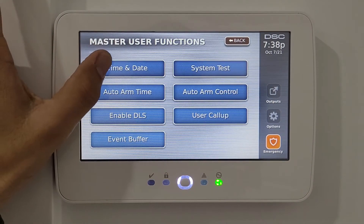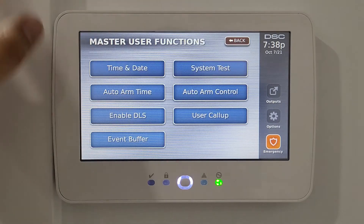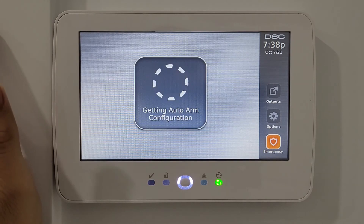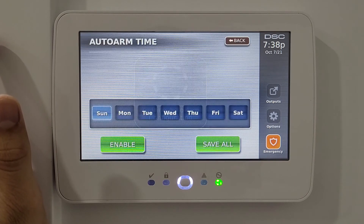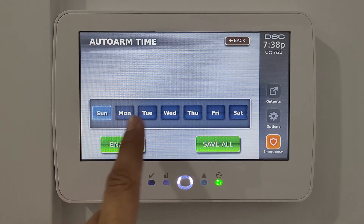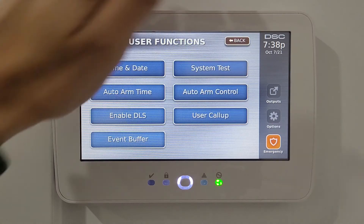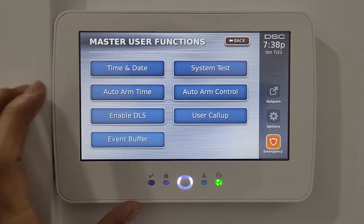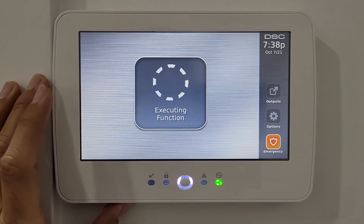In user functions, the first is time and date, which lets you change the system clock. The second is auto arm — you can set your house to automatically arm at a specific time, for example 11 PM Monday through Friday, and the system will arm itself at that time each day.